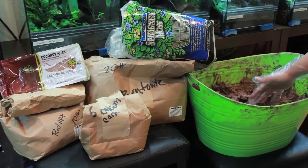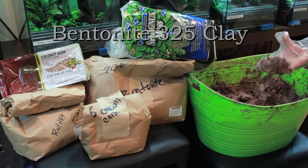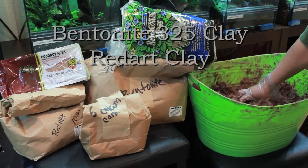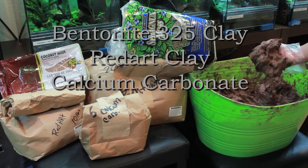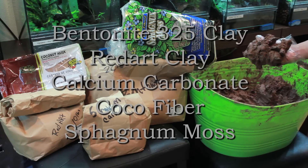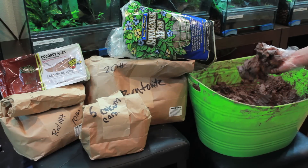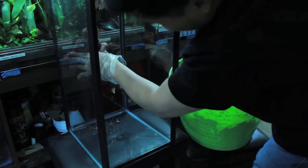Then we'll begin the clay background. Bentonite 325 is the main ingredient. Add red art for color and calcium carbonate to help keep the frogs healthy. Mix in some cocoa fiber for texture and sphagnum moss to keep the clay from coming apart. When you've got the clay the way you like it, pack it into the back of the aquarium and start molding.